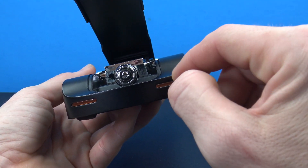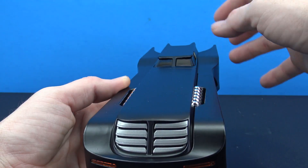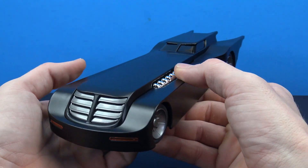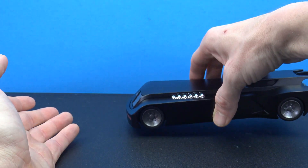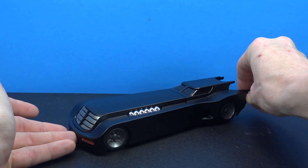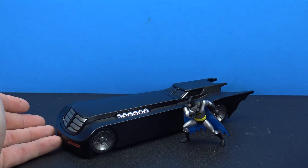It would have been great to see some of these lights light up. It would have been great to have a moving cockpit that actually moved the correct way, not like on the NJ Croset version. But overall, it is cool. It looks great. It looks just like it did in the Animated Series, and it will make a really nice addition to the collection.